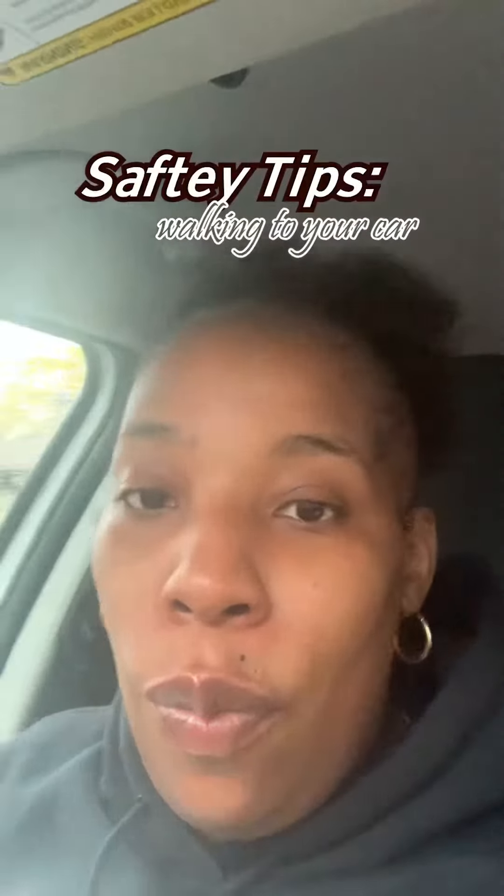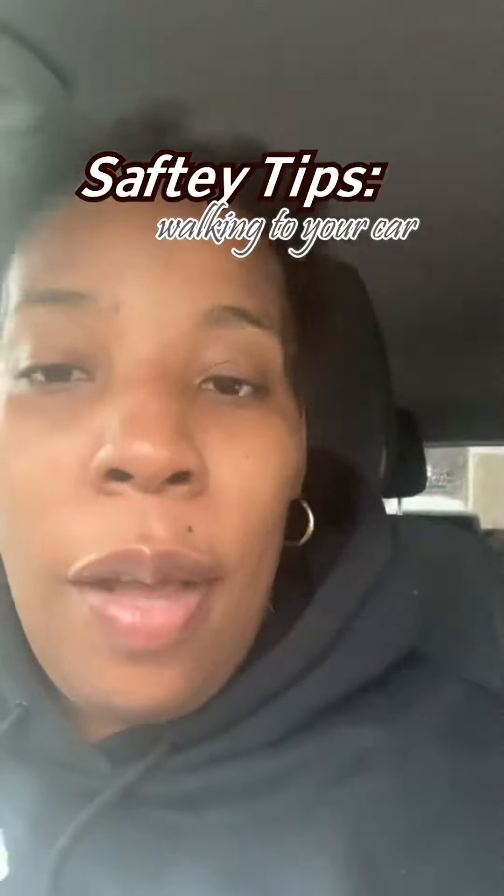All my kids are inside the car and we're safe. These are the safety tips when walking with your kids to the bus stop or to the car.